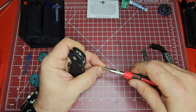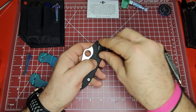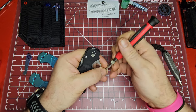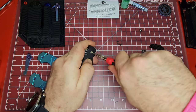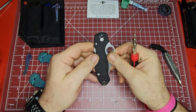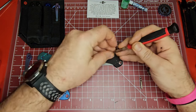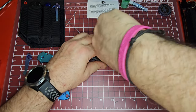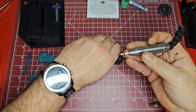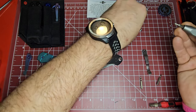I can't remember if this is a captive pivot or not — I believe it is, we're going to find out. Yes, it is — nice, love to see that. It's a T10 on the pivot. Maybe it unscrews from both sides? No, I don't think so — that is a captive pivot. Let's swap out to the T8 and get this pesky little bolt out of here.